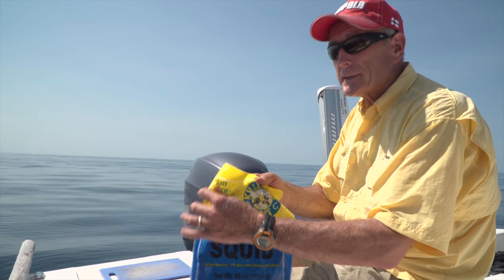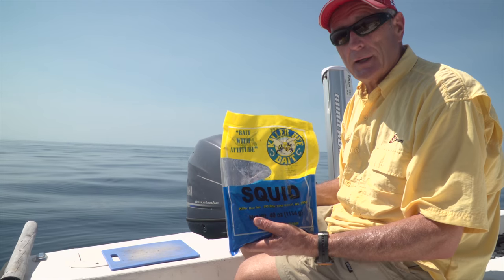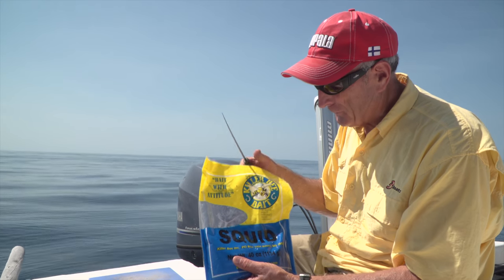I love fishing out here in the Gulf of Mexico. We're out about 25 miles, and there isn't a boat in sight. I can't even see the shoreline because we're that far offshore.